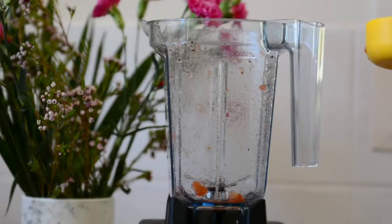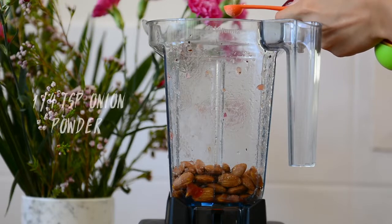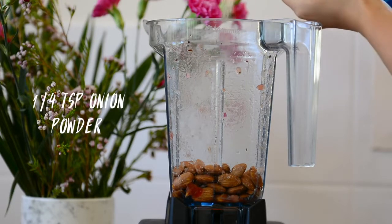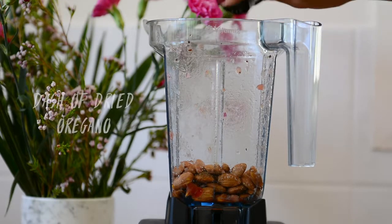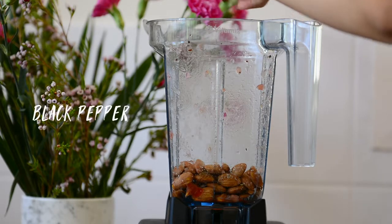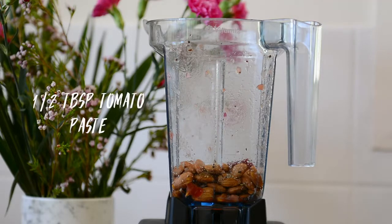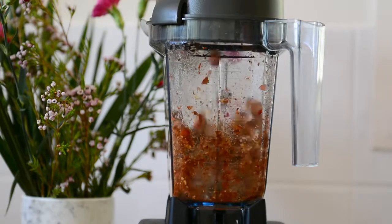Transfer your salsa to something else and then we're going to start on our nut meat. I'm using almonds but you can also use walnuts or pecans. Add in some garlic and onion powder, cumin powder, sweet paprika powder, dried oregano, and a little bit of salt and black pepper. We also want to add in some concentrated tomato paste — you can also use sun dried tomatoes to make this completely raw. Then just blend away.